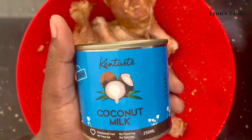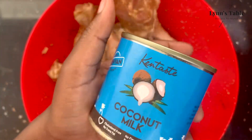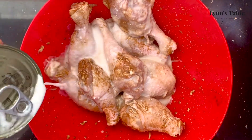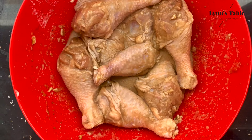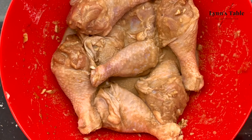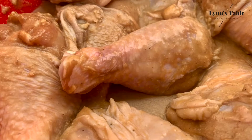I have coconut milk and I'm going to be using it for marinating the chicken. Use half the quantity and mix evenly. Then place the chicken in the refrigerator and marinate for 2 hours.